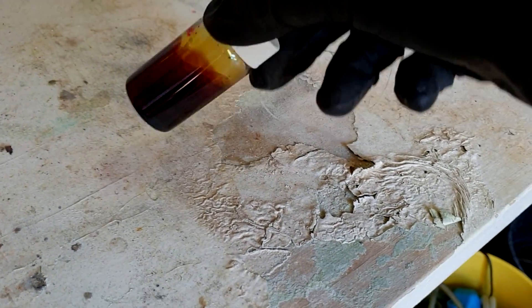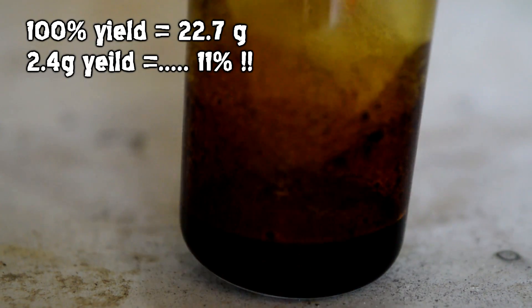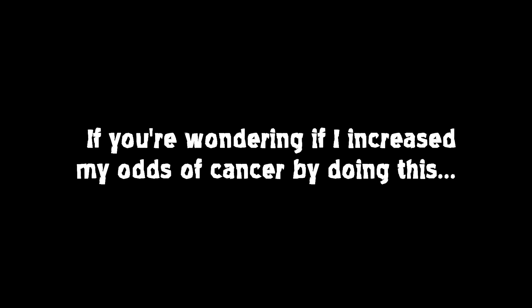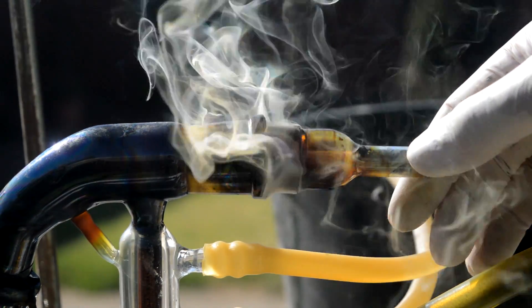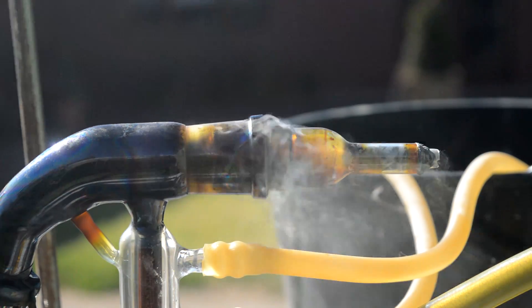Our yield here is 2.4 grams, which isn't very much at all, but it might put us into double figures in terms of overall yield. Double figures is a success, isn't it? We'll see you next time.